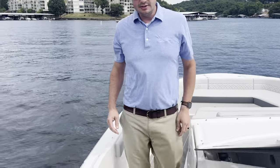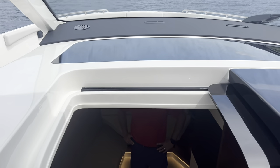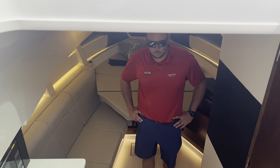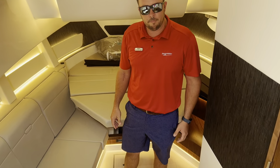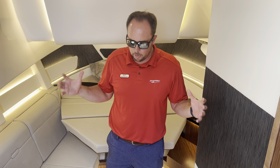Next, we're going to go downstairs into the cabin area where Ben Beecher is down there to help you through this. Hi guys, Captain Ben Beecher here with MarineMax Lake of the Ozarks. So this is the cabin inside the brand new 2023 Sea Ray 370 Sundancer.